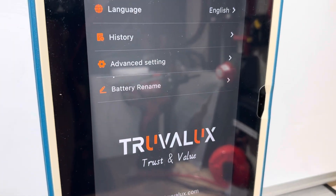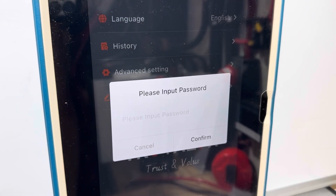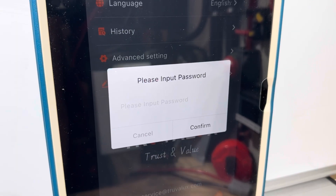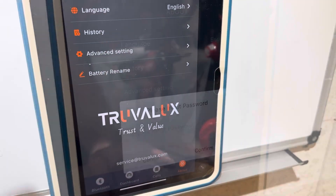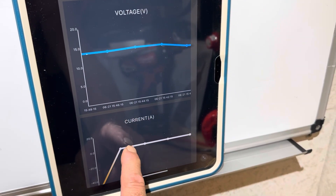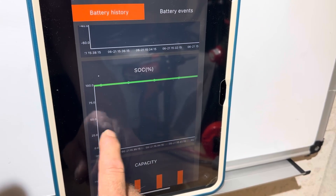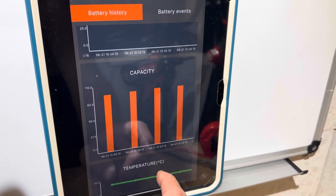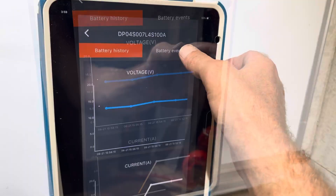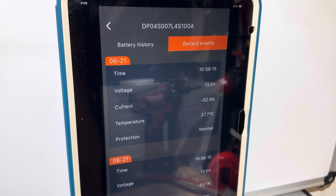Let's see what the about page has. They've got some advanced settings and history. The advanced settings require a password, so you may not be able to access those without prior approval from the manufacturer. On the about page under the history tab, this is pretty cool — it shows you a track of the voltage and current over time. State of charge percentage, capacity — that's a pretty neat little app. They also have a battery events tab showing different voltages and events. Packed full of features on the app.